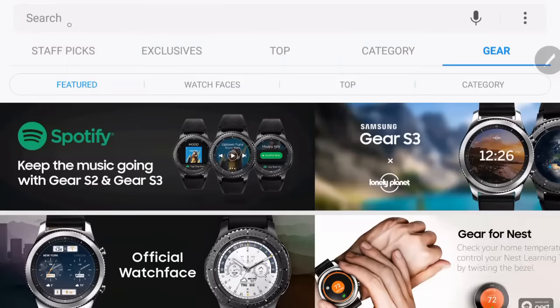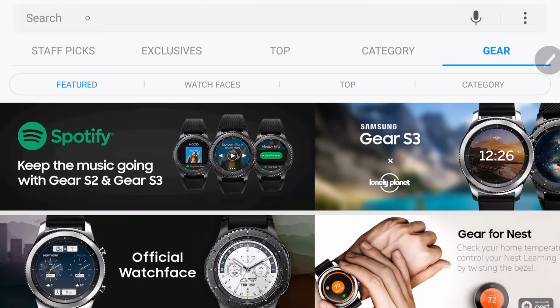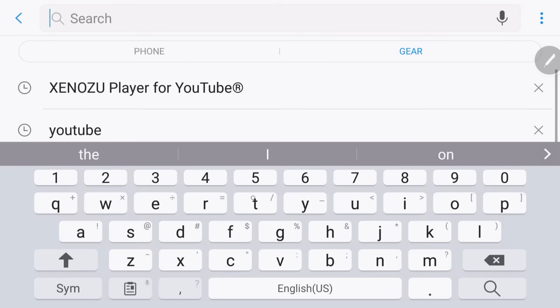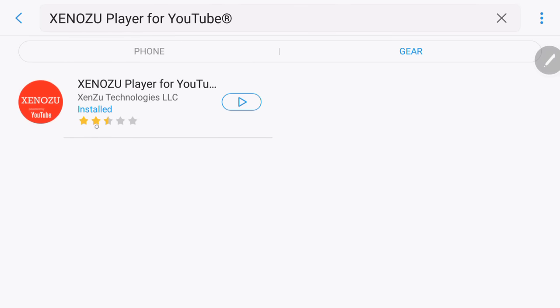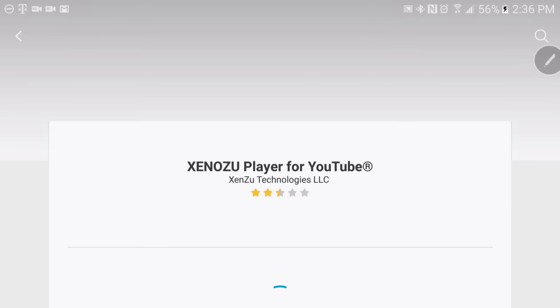So on your phone, go to the search bar and type in 'YouTu' — however you pronounce that app name. This will come up. Press it, and here it is. I already have it installed, so you can see what it looks like.